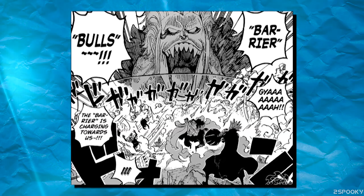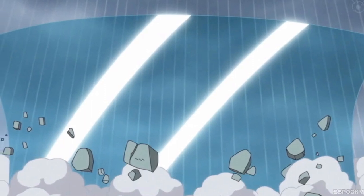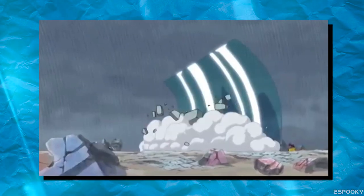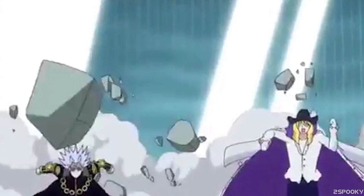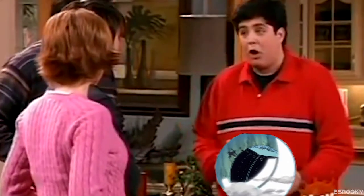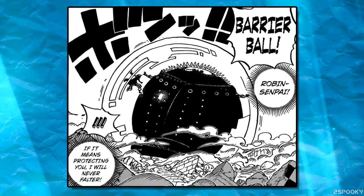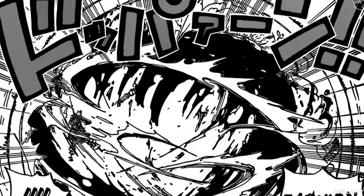Thirdly, we have another variation called Barrier Bulls, where Bartolomeo creates a large and wide barrier with a curved top, similar to an ocean wave. He then charges his enemies while propelling the barrier bull forward in front of him, making it so the barrier crashes into everything and everyone in front of it. It works best when up against a group of enemies, although it also doesn't discriminate against allies, unless of course it's a Straw Hat. Next up, we have the Barrier Ball, which is essentially a gigantic spherical ball used to contain something or protect whoever is inside. We saw Bartolomeo first use this technique against Gladius, as a way to contain Gladius's suicide bombing attempt from hitting his comrades.